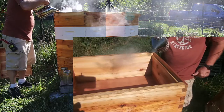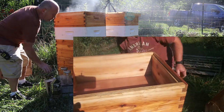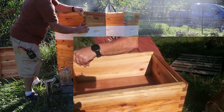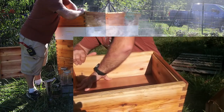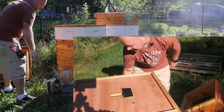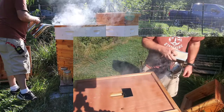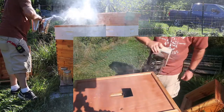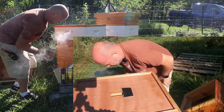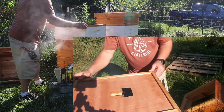A little bit of smoke in the top to get them to go down. I've got one straggler here on top — he'll eventually get the message and go. Looks like he left.